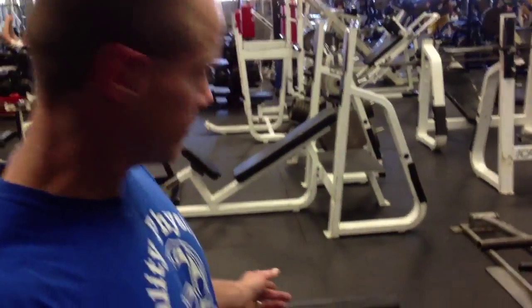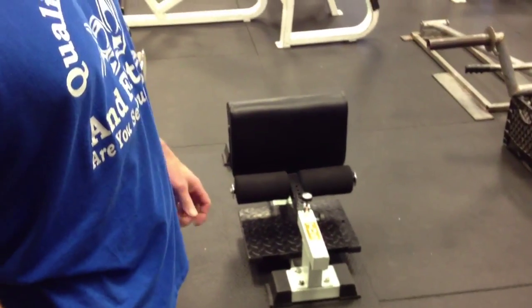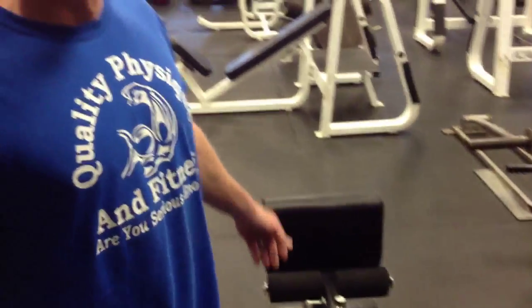The exercise of the day is sissy squats. Now, I have a sissy squat bench. Not many gyms have this. It's an old school contraption, but it's brand new.